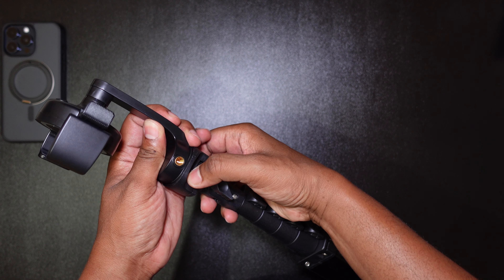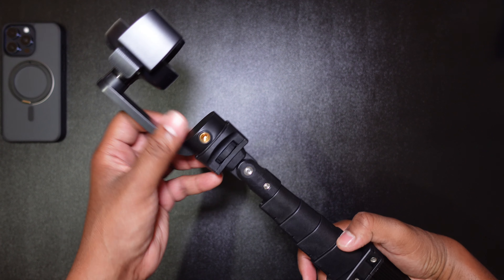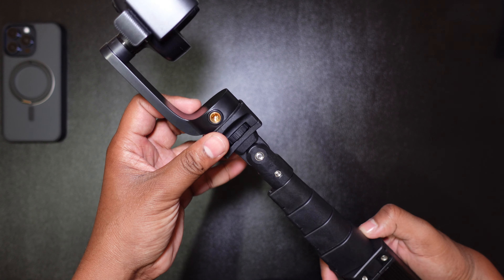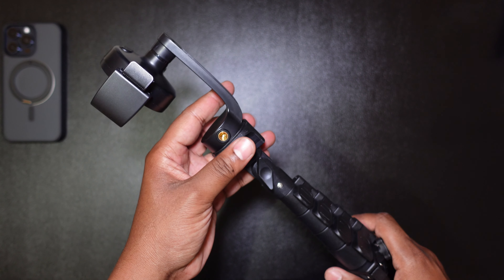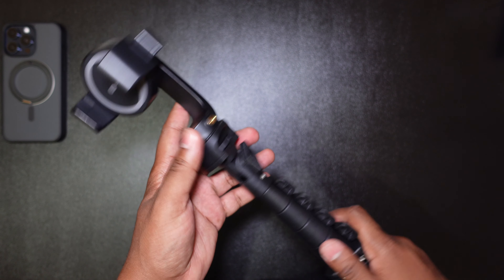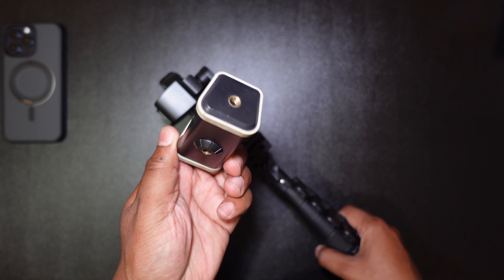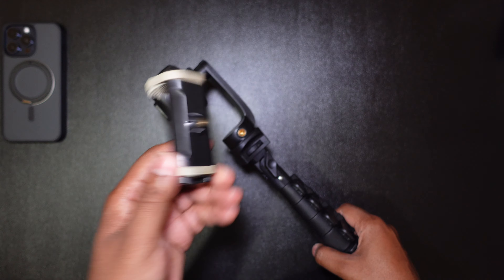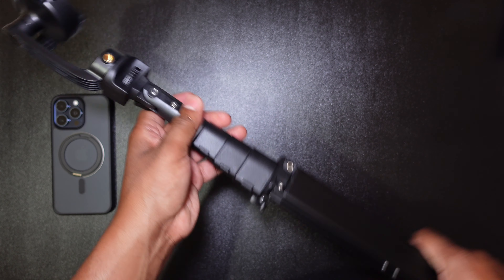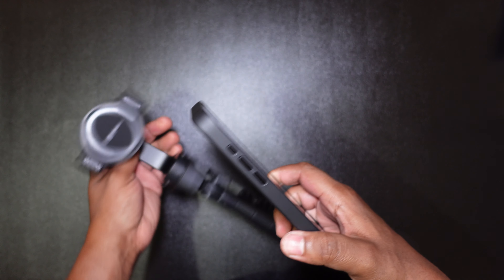I feel pretty dumb — I've been showing you guys how to use this thing incorrectly the whole time. You actually do this to pull it open. Don't be like me, read instruction manuals! But I always like to do things straight out of the box to see how easy or hard the product is to get going — so this is actually a good field test. But yeah, read the instructions people.